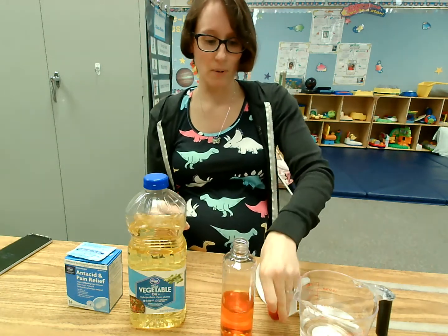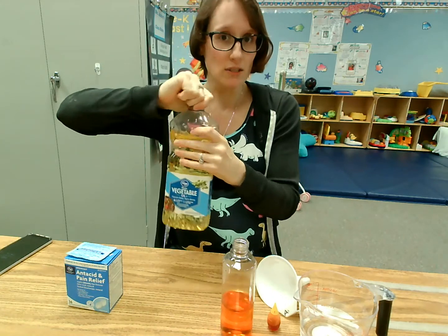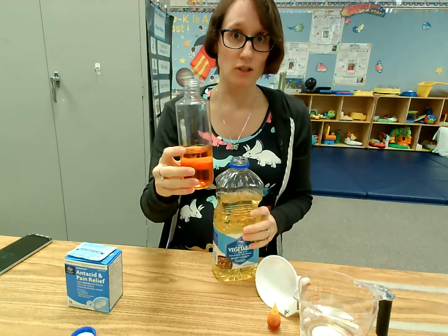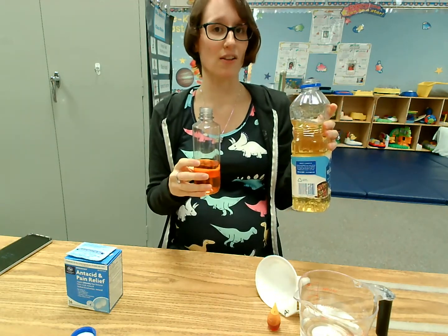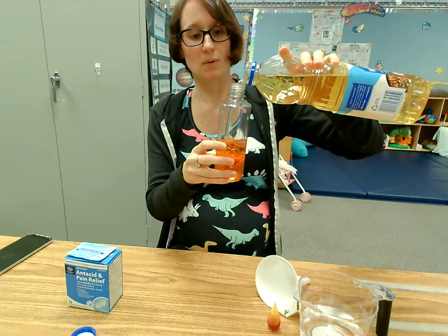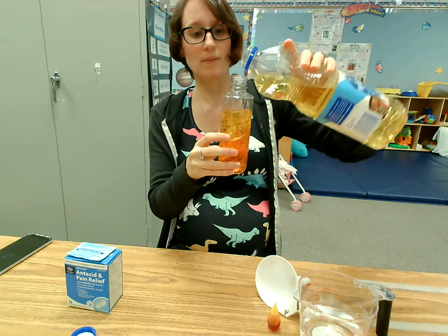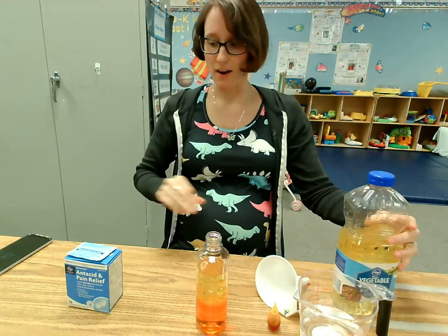Now we're gonna add our bottle half full with the vegetable oil. Leave a little space at the top because you don't want your experiment to overflow — we're not making a volcano, we're making a lava lamp. Next we will add in our vegetable oil. I left a little room at the top.